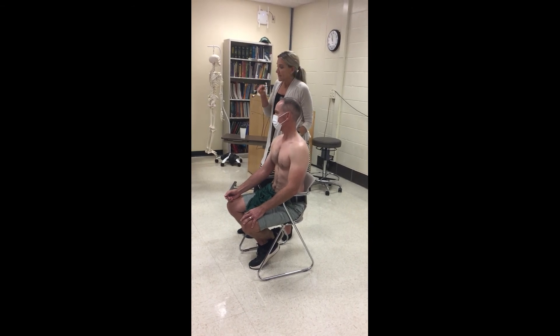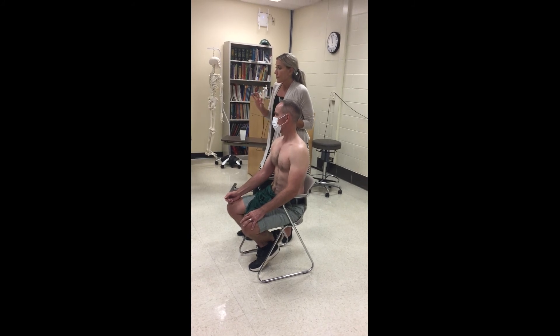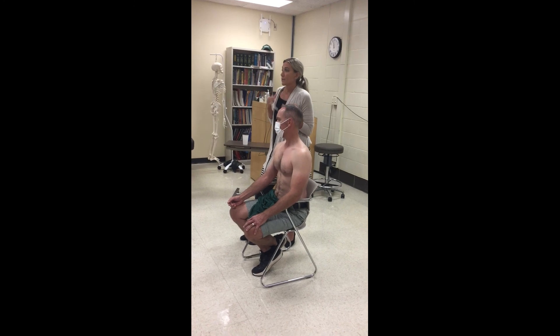If the area of sensation loss is small and ill-defined, that is indicative of a nerve root problem. If it's large and well-defined, that is indicative of a peripheral nerve.